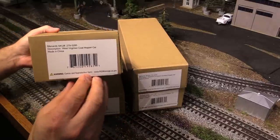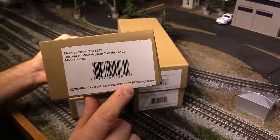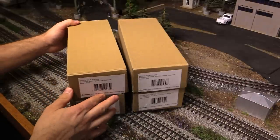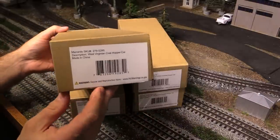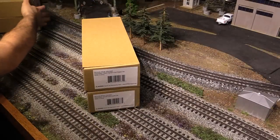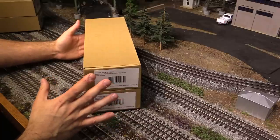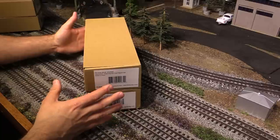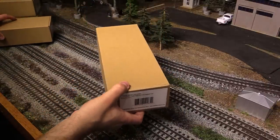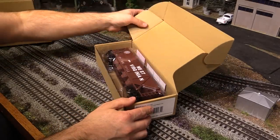Now of course there's a Prop 65 warning on these cars, just in case you were thinking of eating them or otherwise taking them internally — so just make sure you don't do that, or if you do, you've been warned. So let's check out the coal hoppers first. For those of you unfamiliar with Menards O-gauge trains, these are traditional O-gauge trains. Although some of them do approach being scale in size, they are not designed to be precision high-end scale models — more like old school Lionel 027 type trains, but the prices are phenomenal.